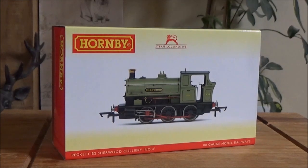Hello, this is Janet16 and today we will be taking a look at Hornby's new Peckett B2 locomotive. There are three being released. We got Sherwood here. I believe the second one is Coronation, and then they're doing the National Coal Board Blue.